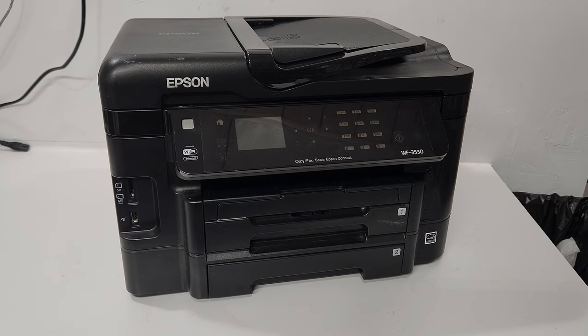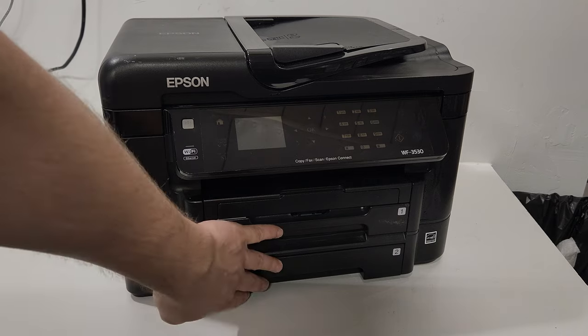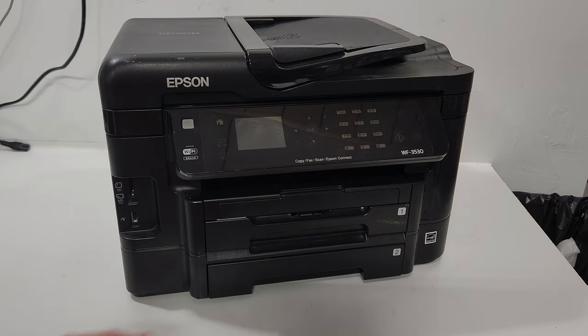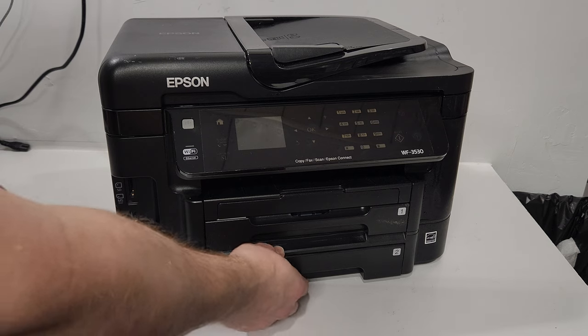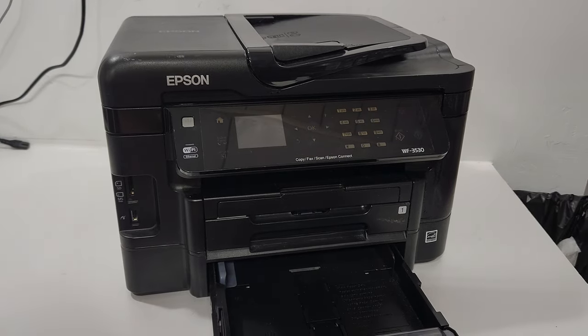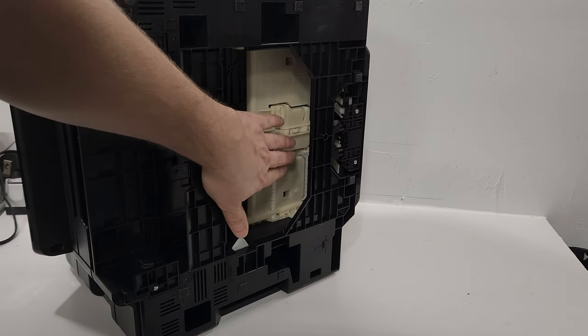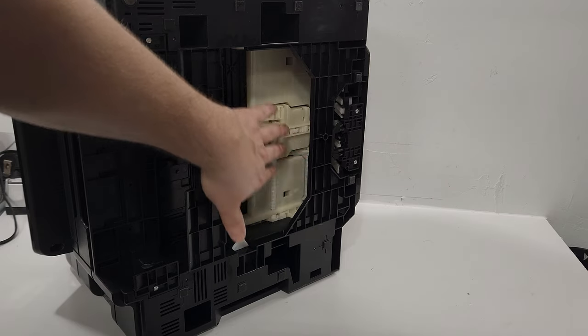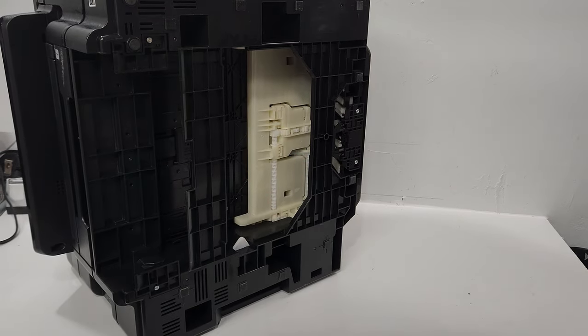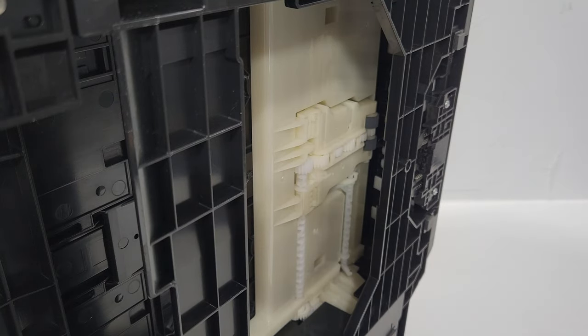This is an Epson inkjet printer with two trays. The question from one of the videos is whether it's easy to get to the bottom to clean the pickup roller. You just pull out the tray, flip the printer on its side, and the roller is right there. You can access and clean the pickup roller from here to continue printing.